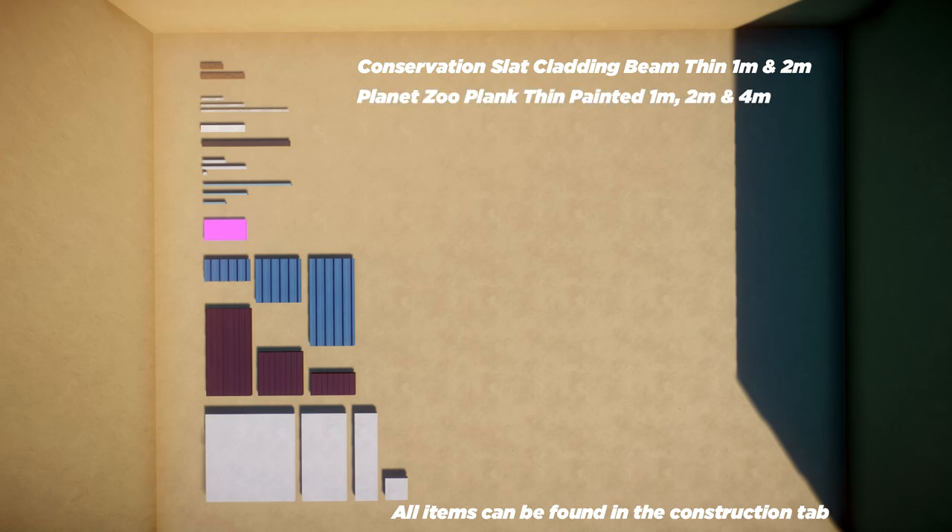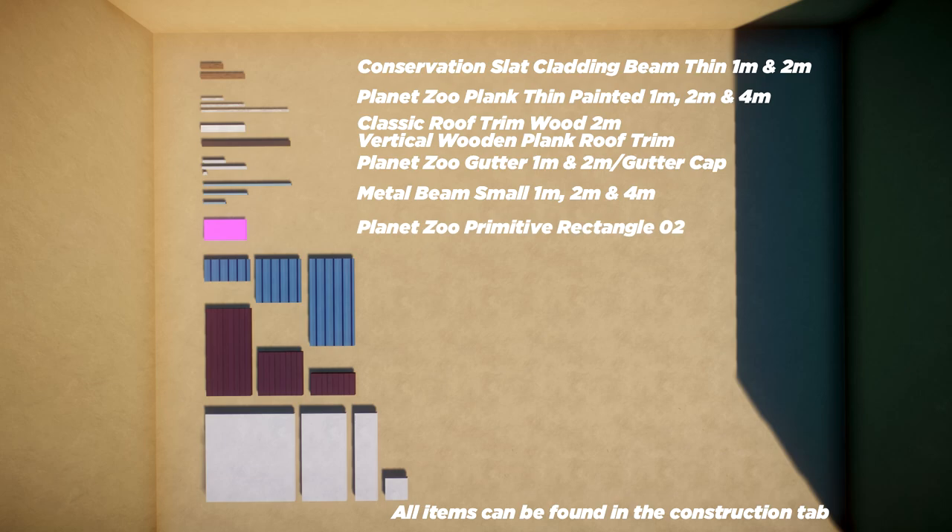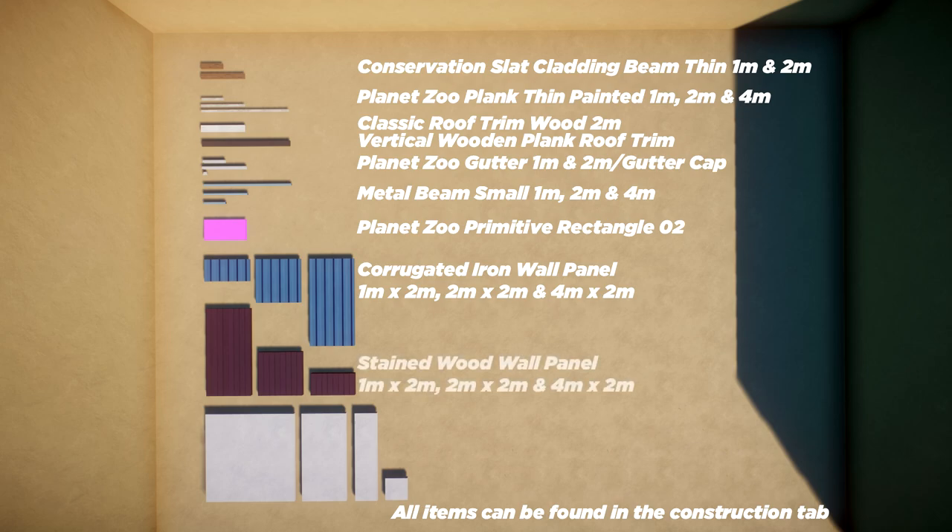We're going to do the Planet Zoo plank thin painted one, two, and four meter. You're going to need the classic roof trim wood two meter, the vertical wooden plank roof trim, and the Planet Zoo gutter one and two meter with the gutter cap. Also the metal beam small one, two, and four meter, the Planet Zoo primitive rectangle zero two - and possibly zero one as well. You'll need the corrugated iron wall panel one-by-two, two-by-two, and four-by-two, the stained wood wall panel the same sizes, plus plaster wall panel any size, and the food, drink, or gift counter of your choice.